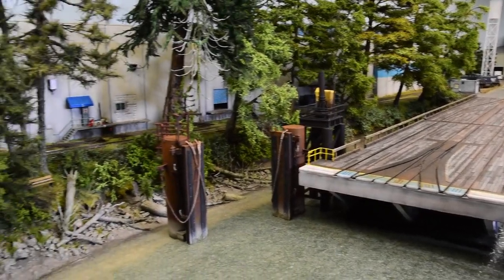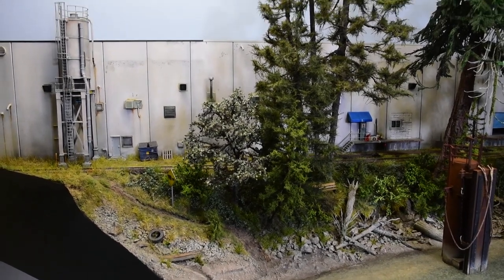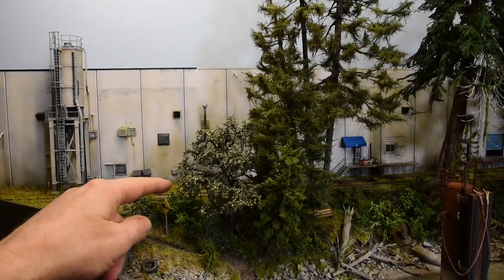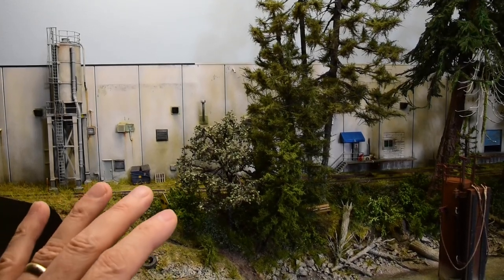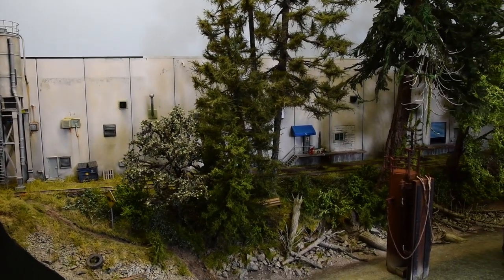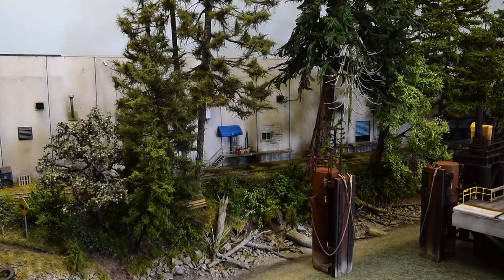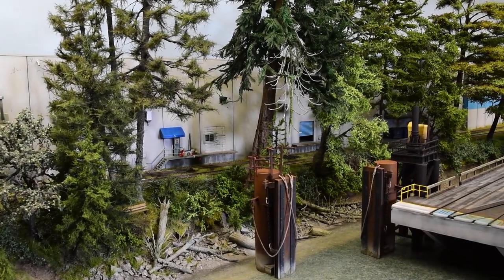This particular section is at a point where I feel comfortable with it, but I could still come back — I want to put a little busted-down fence right here. Little details you can come back to at your own leisure when you're in the mood to change things up. That scene back there is all pretty much done, but I could still add some 50-gallon drums, and lights need to be wired — it goes on and on.